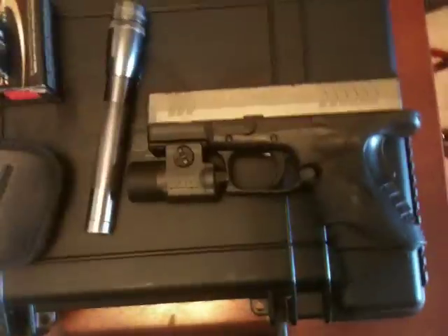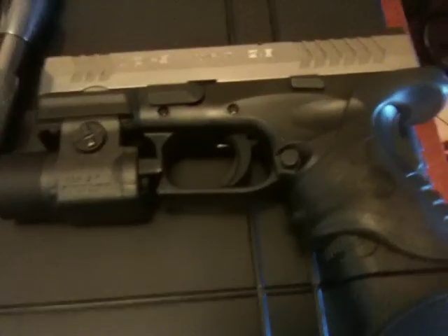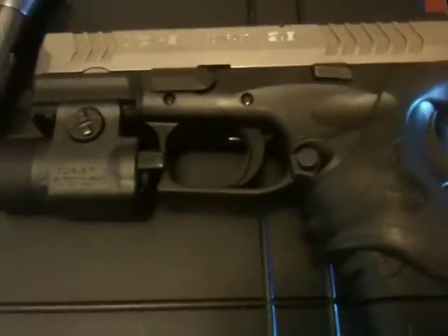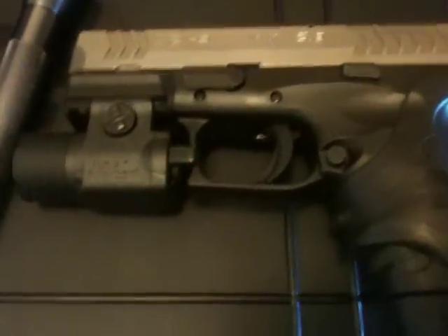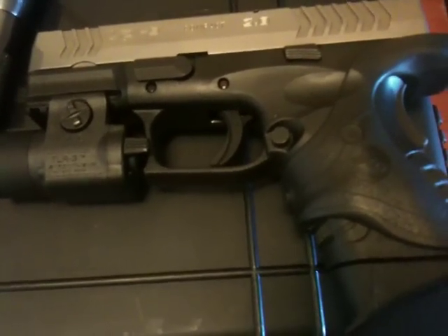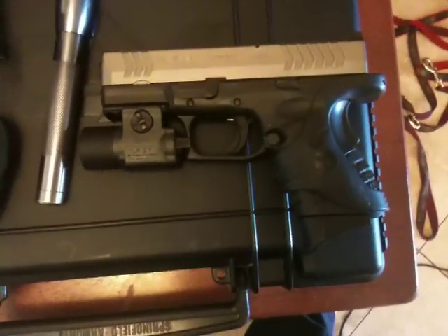I believe I'm the first person on YouTube who did a review of this setup with the TLR3. I was looking for a while before purchasing because I wanted to see how flush it was with the trigger guard, but nobody would post one on YouTube. So for you guys who are interested in what it looks like — there you go. It's pretty flush, right there.